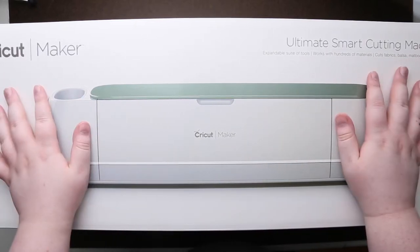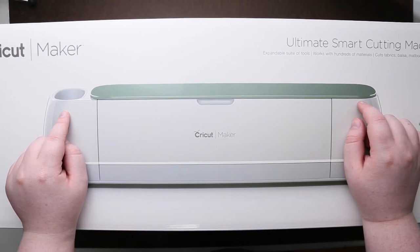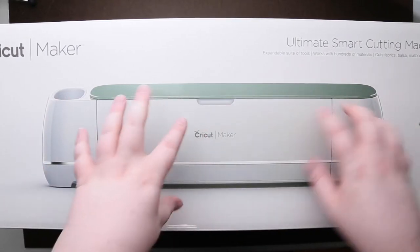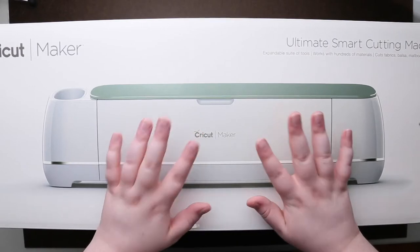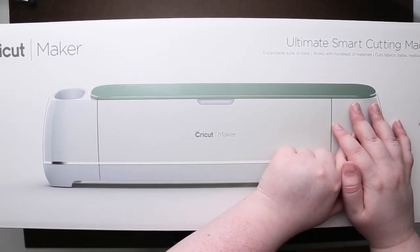Hey guys, we are looking at the Cricut Maker. I got the mint version, so the mint will be here on the top, or the lid, and the inside of the machine. Cricut does make an Explorer Air where the entire machine will be one color.